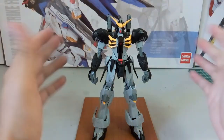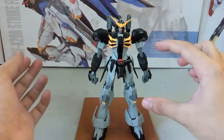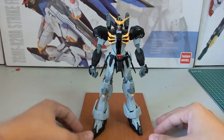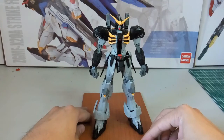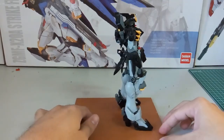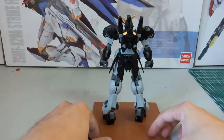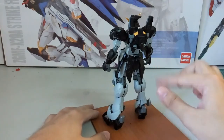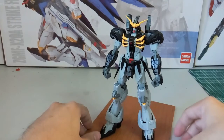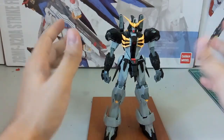Here it is without all its weapons, backpack, cloak, and shield — this is just the basic look of the kit. Let me do a quick 360 rotation. Upon this part, you guys will start to realize there are some white parts that are quite visible, especially the back part and the legs, which I'll zoom in on during the articulation section.